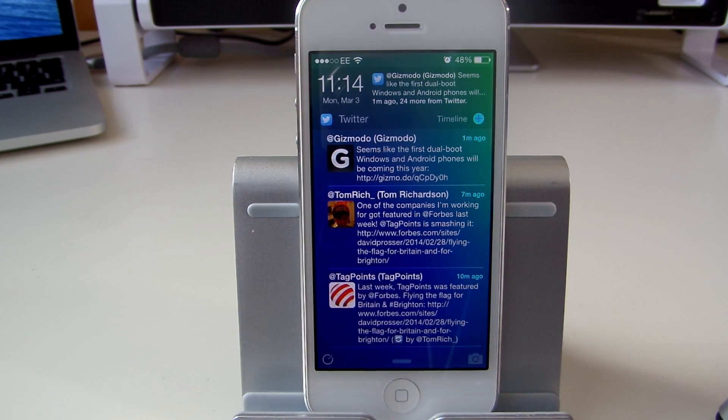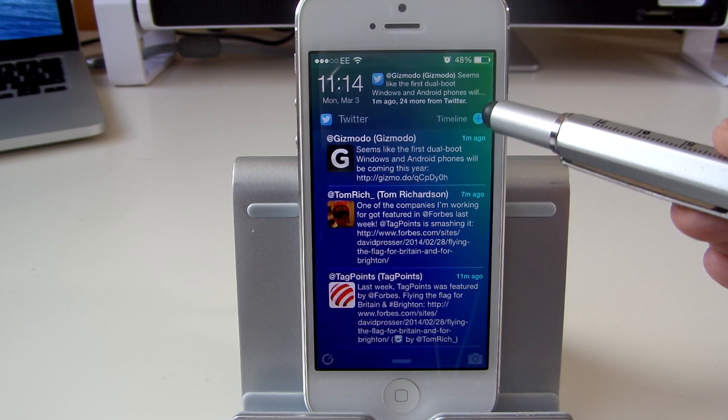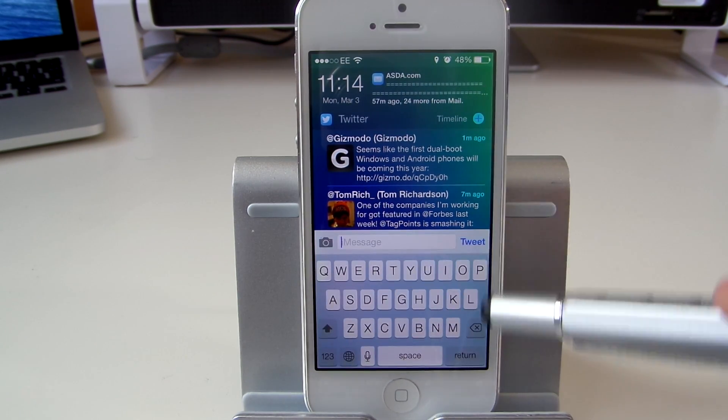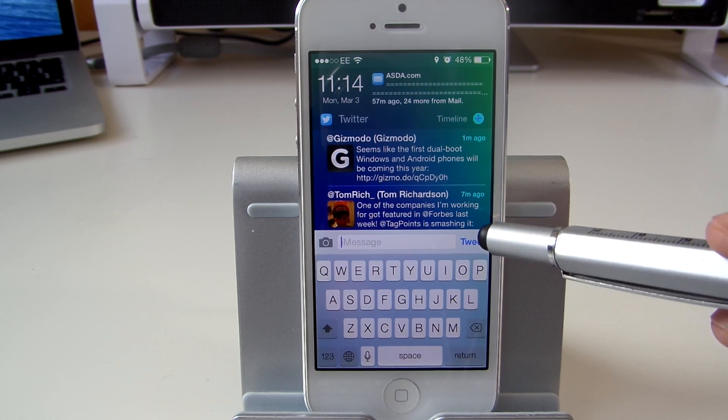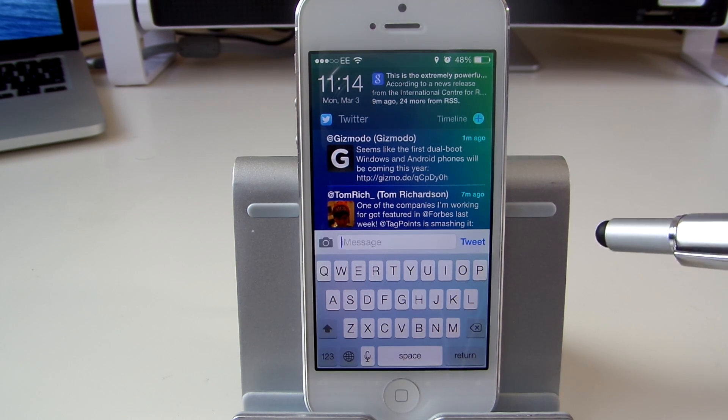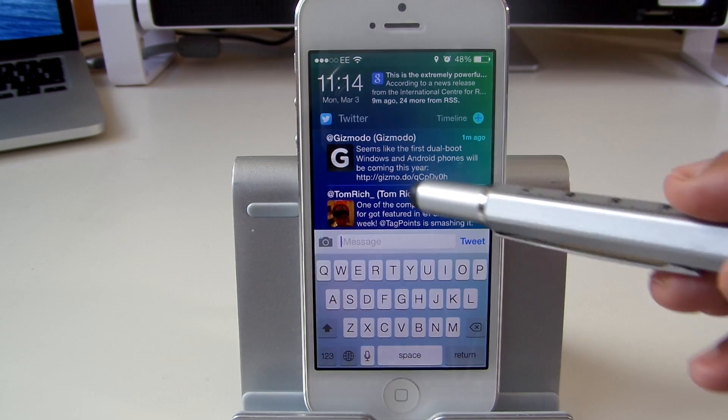You can actually tweet from this lock screen as well. Just tap the plus here in the timeline and it gives you the option to tweet. You can type your tweet and directly send messages from the Intel ScreenX application — really handy.